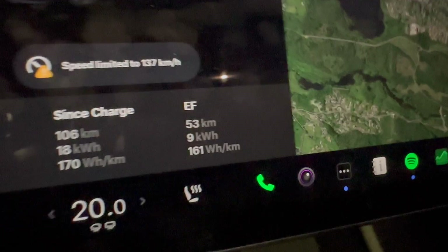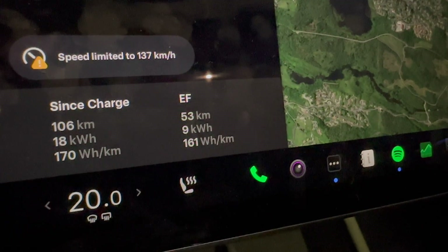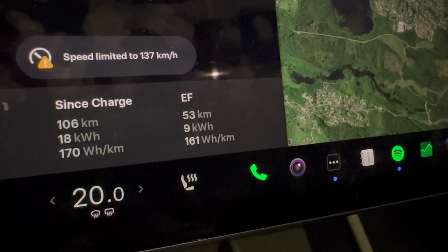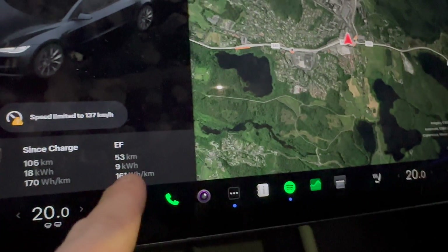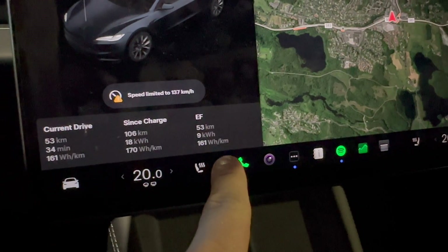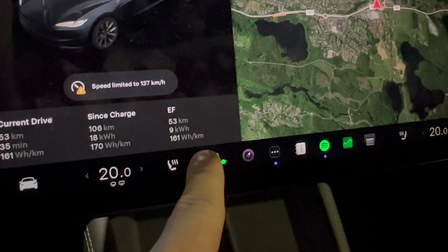We are back where we started — let's go through the stats. Battery low, that's fine. We are at 15% state of charge. We have an average efficiency of 161 watt hours per kilometer. We have used nine kilowatt hours and we have driven 53 kilometers. So the motorway route was 53 kilometers and that will be our standard measurement moving forward. If you know the battery capacity of a car, you can divide the capacity by this number to get the kilometers range.